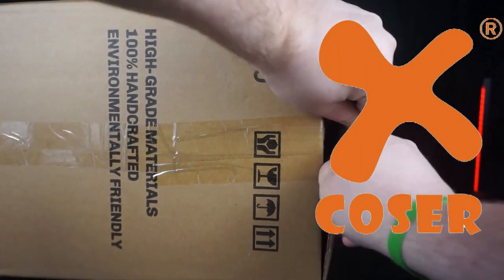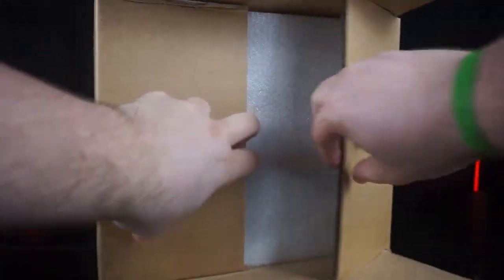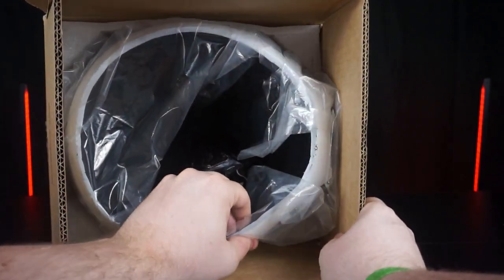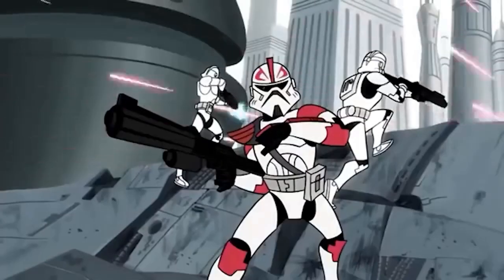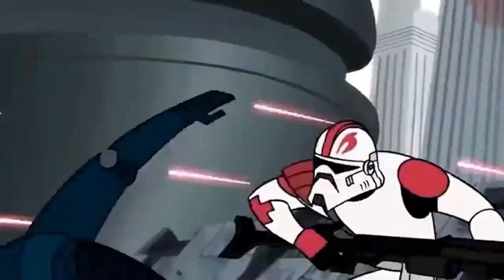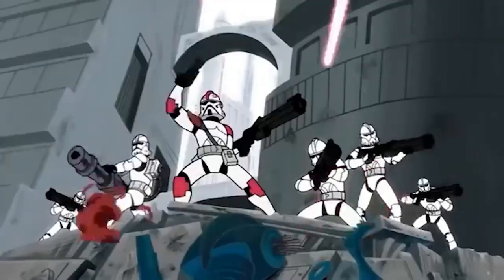The helmet I'm reviewing today is a pretty special and unique one. You all know I'm a huge fan of the clones and the Clone Wars, but this helmet belongs to a very special clone — none other than Captain Fordo. Captain Fordo's first appearance was in the 2003 Tartakovsky Clone Wars series, and he was made out to be one of the coolest and most epic clones ever seen. But enough about the show, let's get on to this helmet.